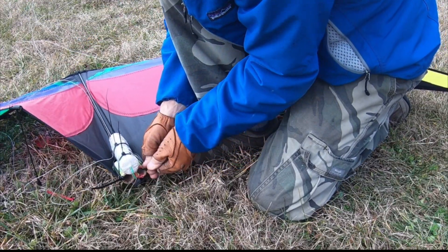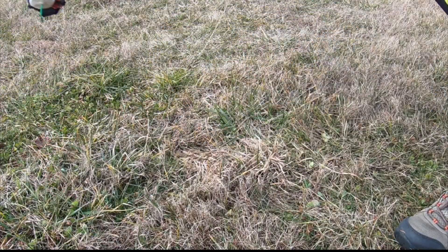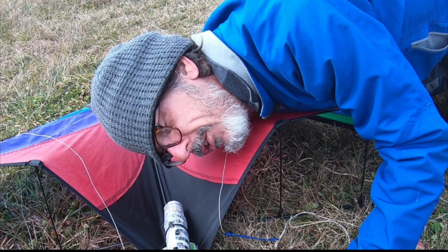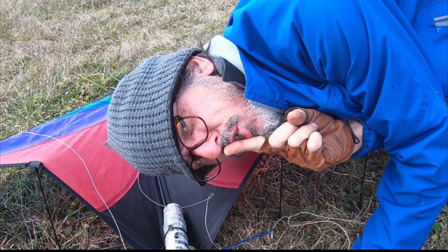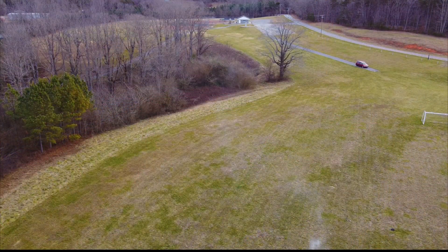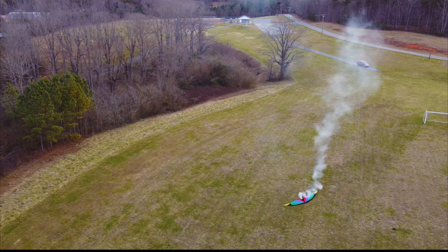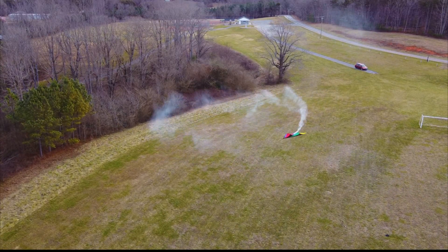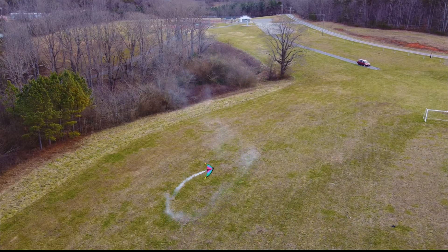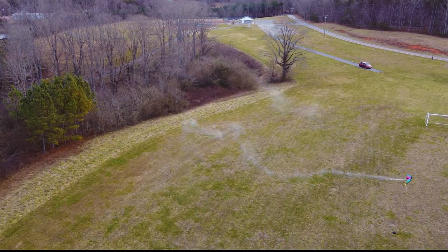I hope you guys are enjoying this because it is freezing out here. That looks pretty wicked — pretty vicious. You know what's next if this works, don't you? Don't let the secret out: rocket-powered kites.